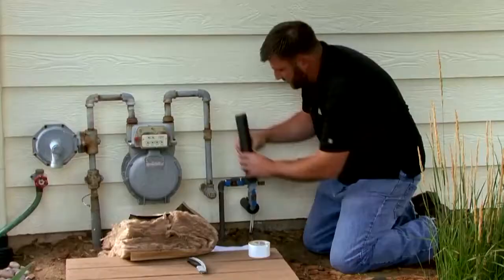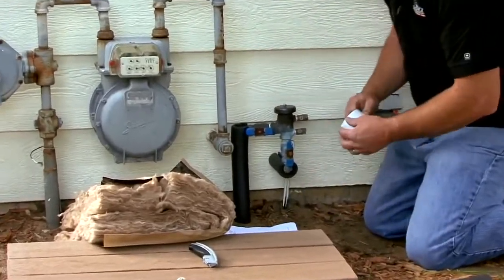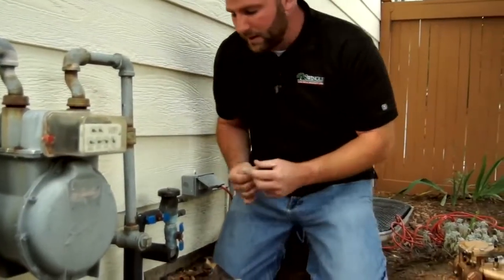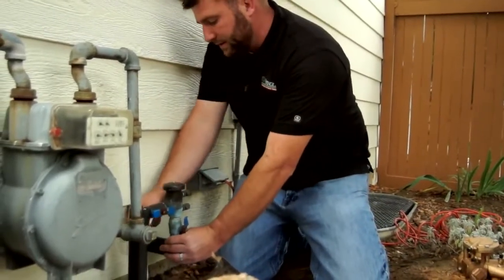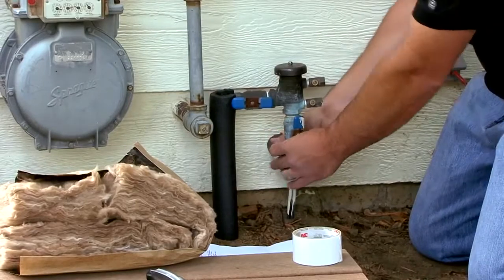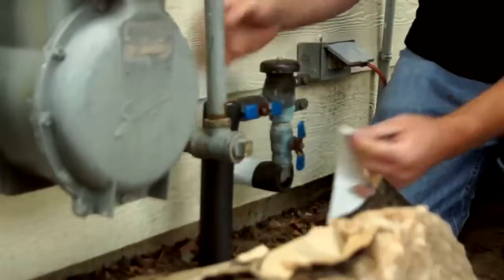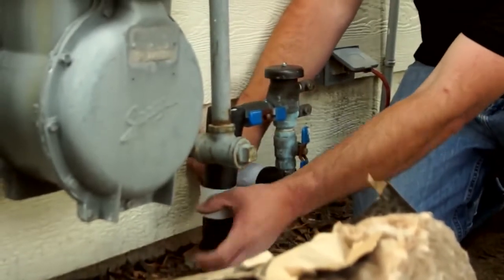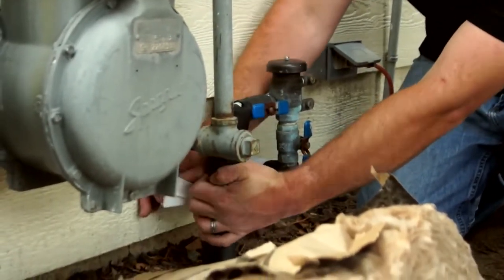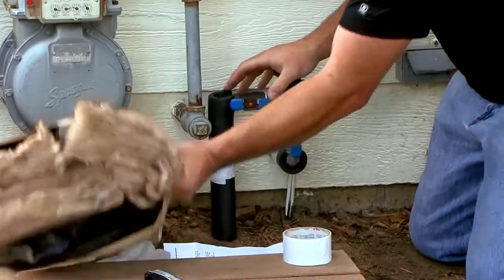I'll go ahead and insulate this backflow with the supplies purchased at the hardware store. I've installed the pipe insulation around each of the pipes — both the pipe coming out of the home as well as the pipe going to the sprinkler system in the yard — securing it in place with a little bit of duct tape.